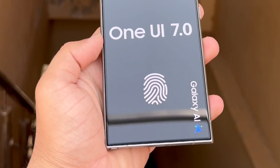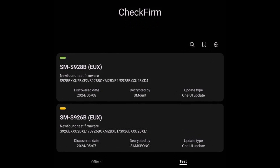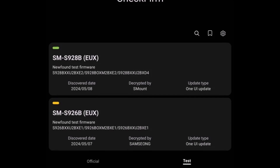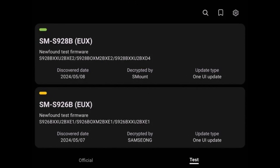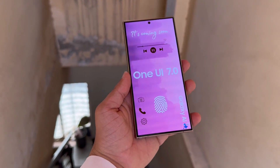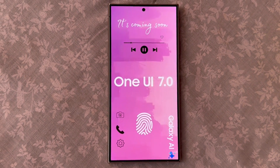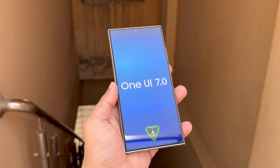The new firmware for the Galaxy S24 Ultra has shown up specifically for the European region (EUX). It's likely that similar developments for other regions will follow soon, as they usually do. Samsung might also kick off the development of One UI 7.0 for other phones like the Galaxy S24, Galaxy S24 Plus, and other top-tier Galaxy devices in the near future.